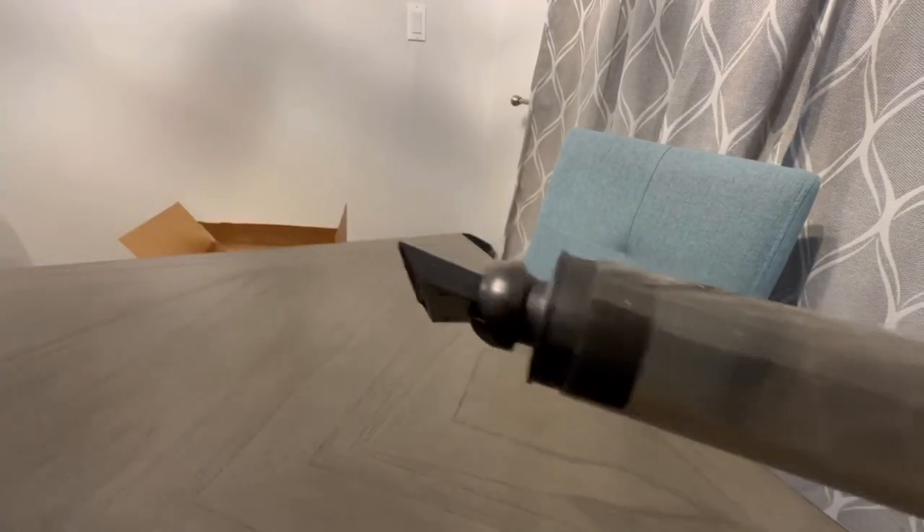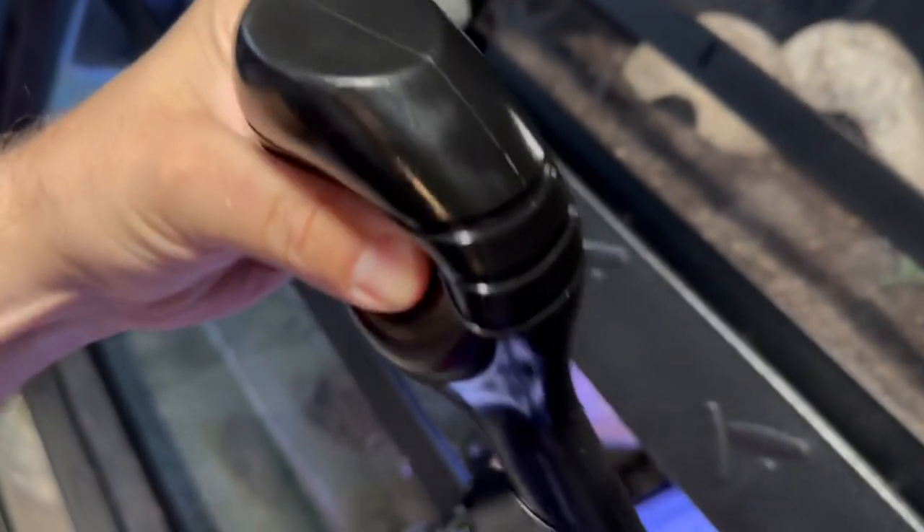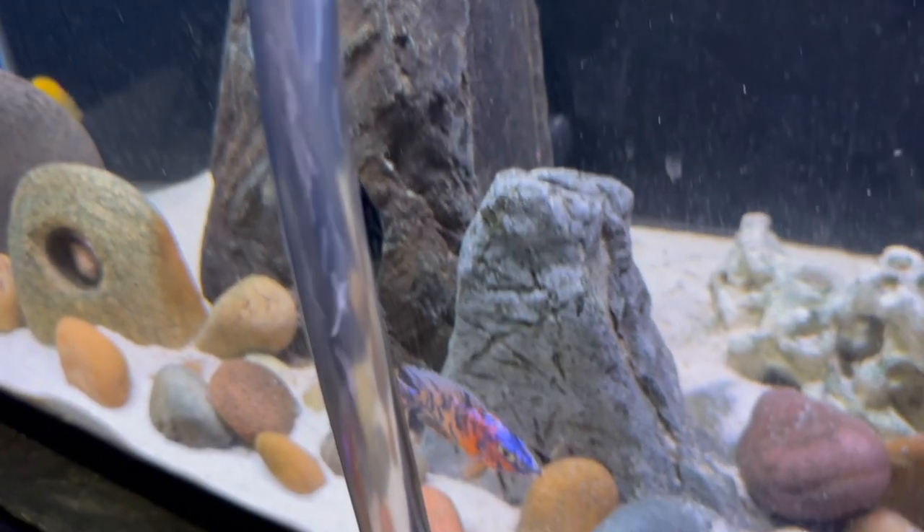Attaching the debris vacuum. Here's the moment of truth. Good suction, good flow.